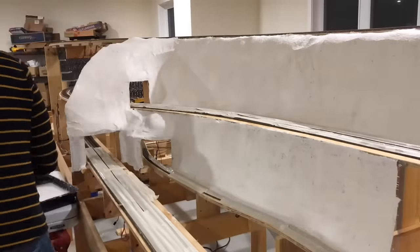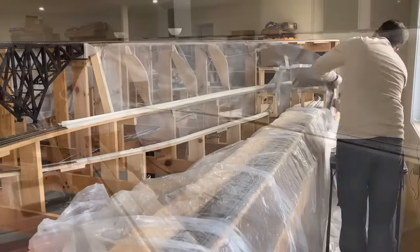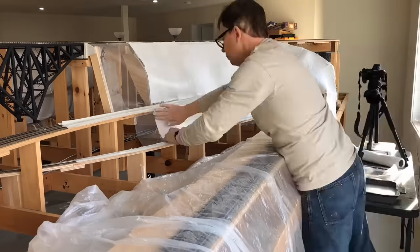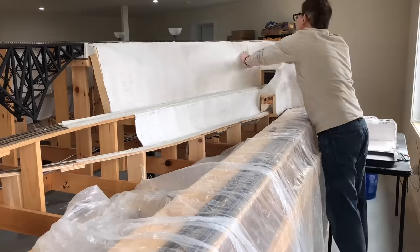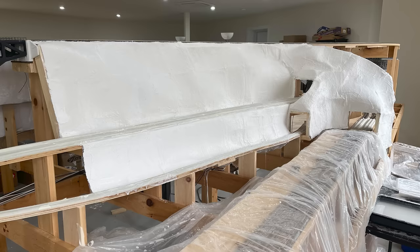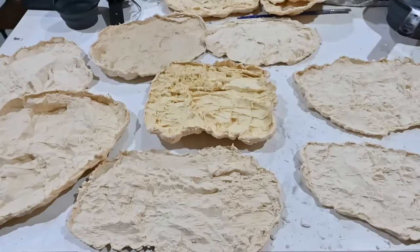Now I like to put on a second coat of plaster cloth, and that's what I'm doing here. I'm on the other side of the layout now, opposite the area I just finished. Again just putting the window screen in place and then covering with two layers of plaster cloth. And here's what the two areas look like after the hard shell base is completed. With the hard shell scenery in place I have two areas with steep walls that will be ideal for using rock castings to make it appear as though the mainline rights of way were cut through the mountainside.